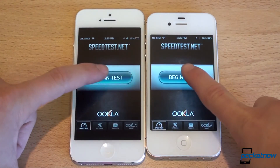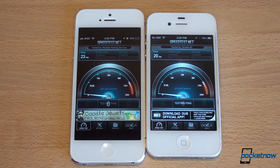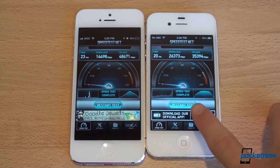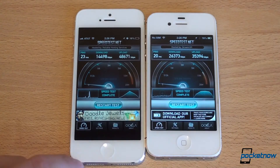Let's do a Wi-Fi test over the same exact Wi-Fi network. The iPhone 4S had a faster ping and a faster download speed, while the iPhone 5 had a faster upload speed. Really inconclusive there.